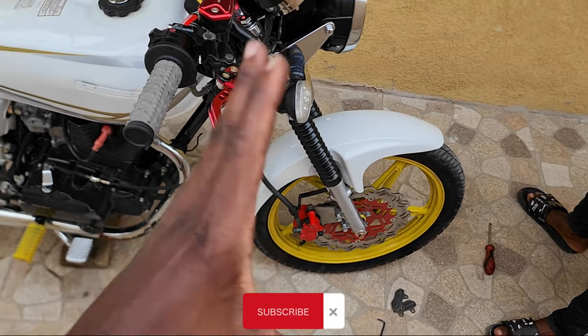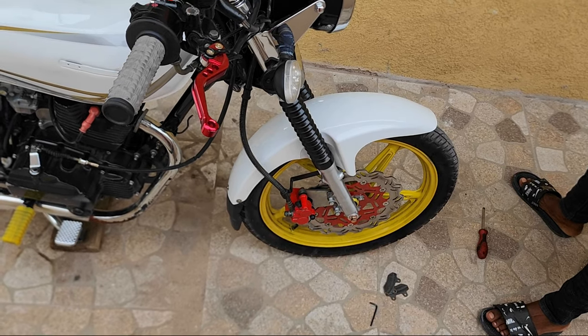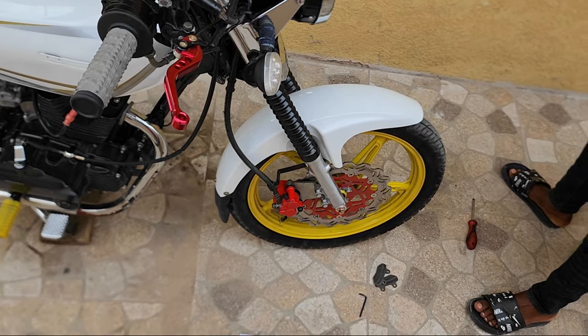The disc pad and the rotor have to mesh together, so you have to do a little bit of riding first before everything feels proper.